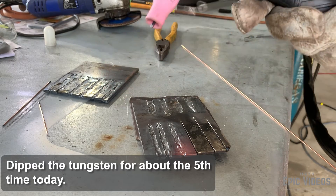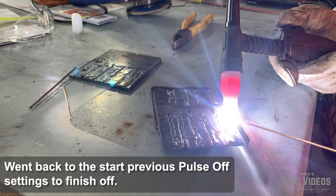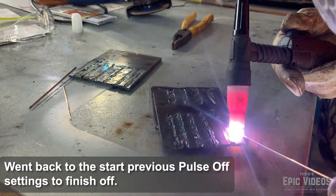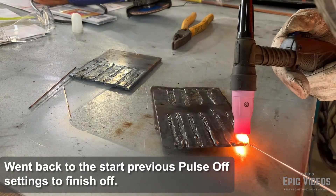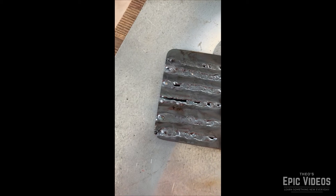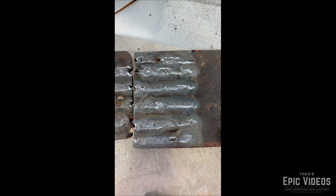I dipped the tungsten again — you're going to do that a lot, so just be prepared. If you don't have a bench grinder at home, I picked up a Renegade one for about $89. Definitely go and grab yourself one if you're going to learn to TIG weld. You can get away with using flap discs and other things, but welding forums do suggest you get a bench grinder — it makes your life a lot better. Here we can see all the practice runs I did for the day. Nothing perfect but it was good fun giving it a crack.